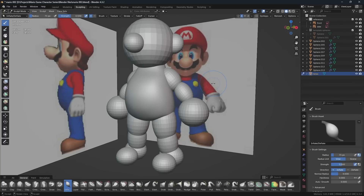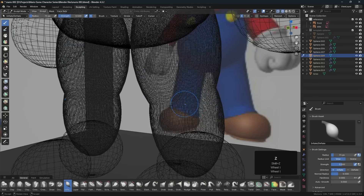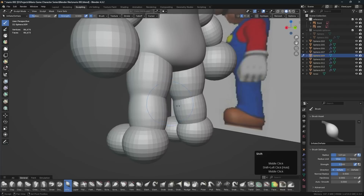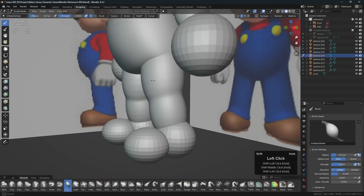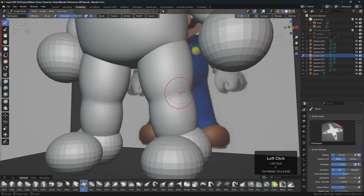I can see that the head is at 0.1 and the torso was last remeshed at 0.01, which is helpful to keep track of where I am in the process and make sure everything is at generally the same voxel size. So I'll go here, Alt+Q, and remesh at 0.01 — that hollowed everything out and joined them together.